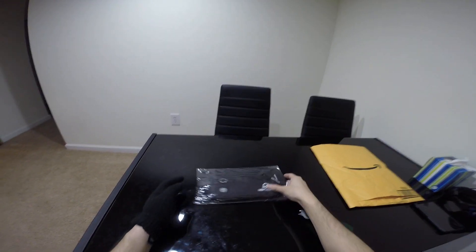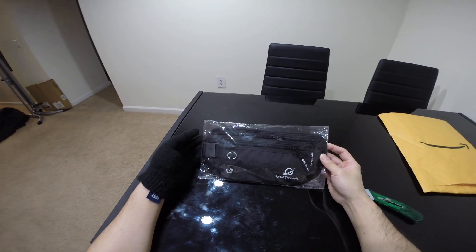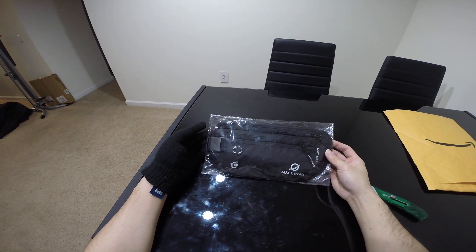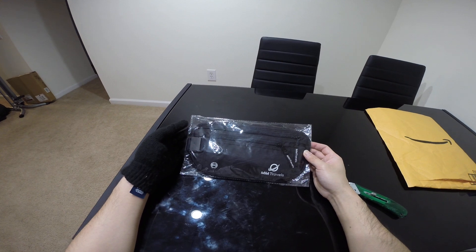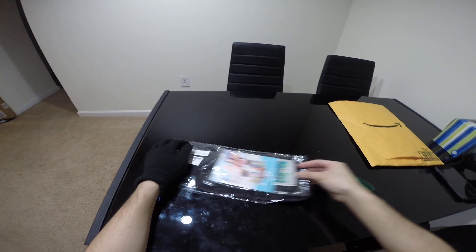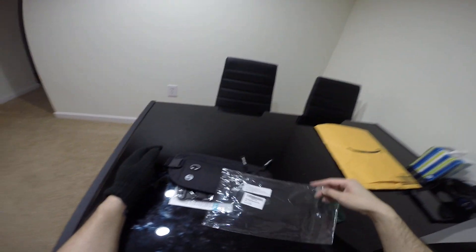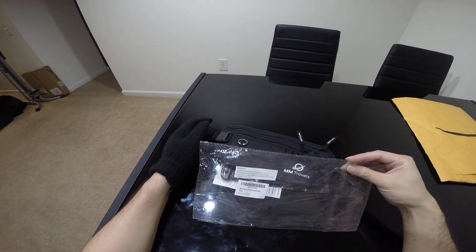I'll show you one item. This is a fanny pack that stops RFID from MM Travelers. They call it a money pack or money belt.